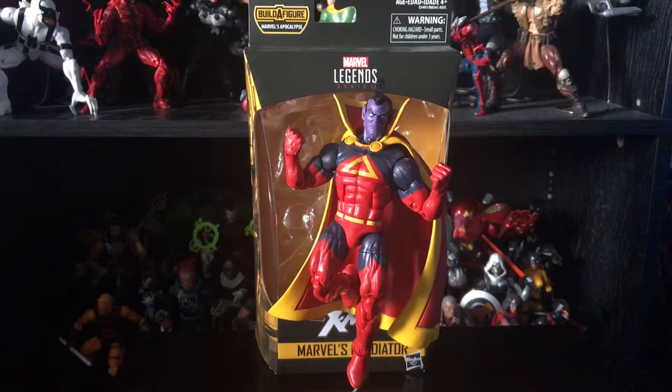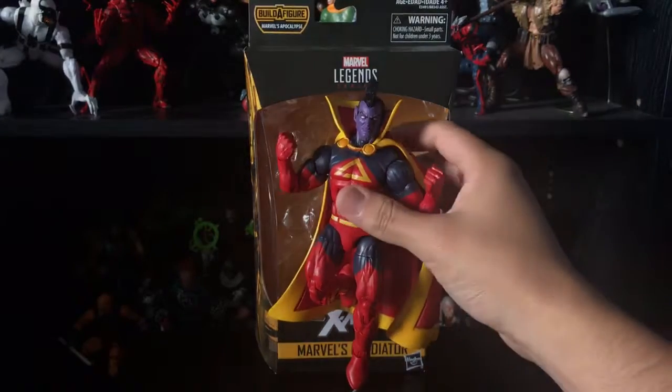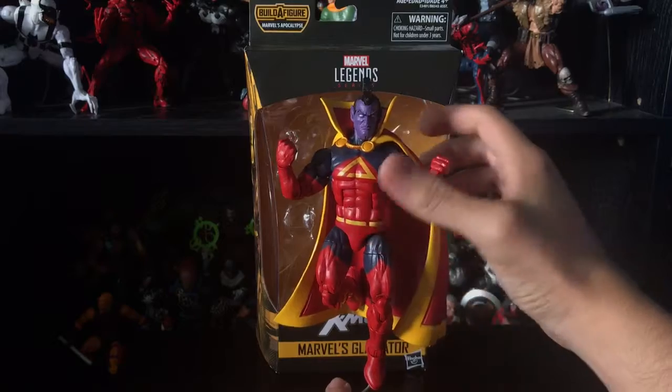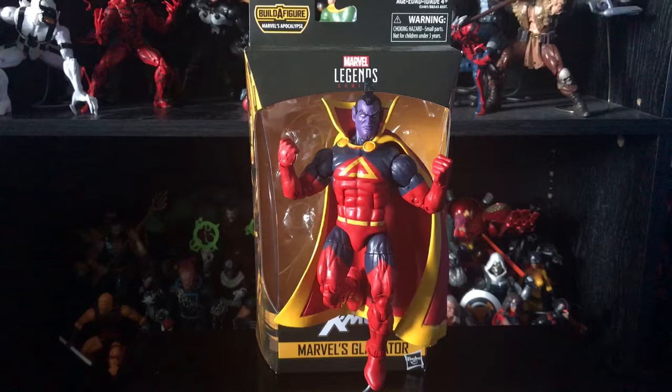It's not the best from this wave, just because it's basically on the Hyperion body mold, like always. I don't know why Hasbro keeps using this mold because it's really getting old — it's not my favorite body mold. But you know, this is a really decent figure; I'm not saying it's bad, but it's not great either.